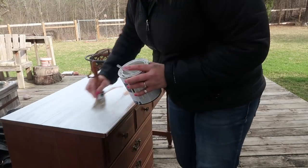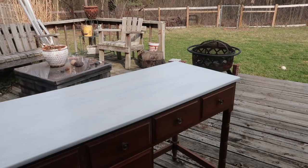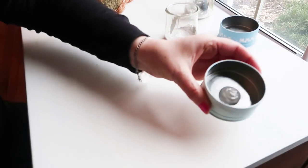I gave the top a couple good coats just to make sure none of the brown showed through.